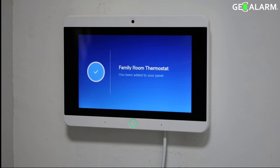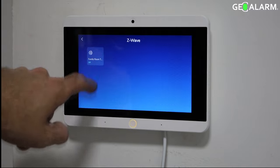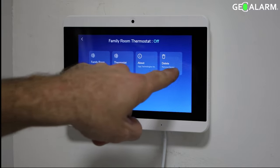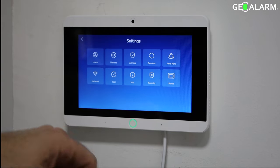At this point, you can choose where you want it to be, the name for it, and you can also go over all the options for it there in the Z-Wave menu. You select it and you can see options for delete, about, thermostat, and the room that it's in.